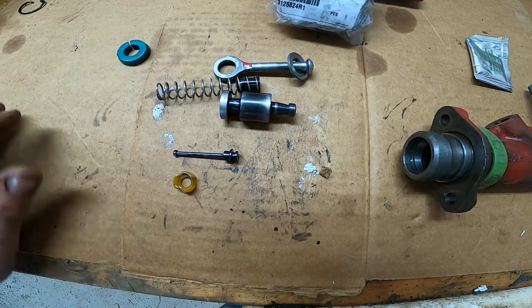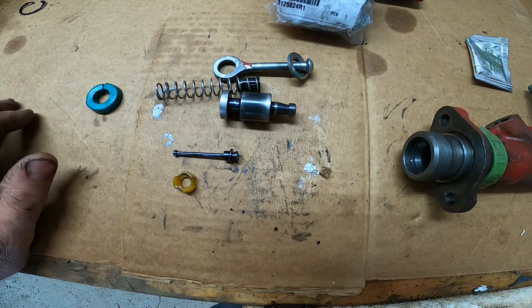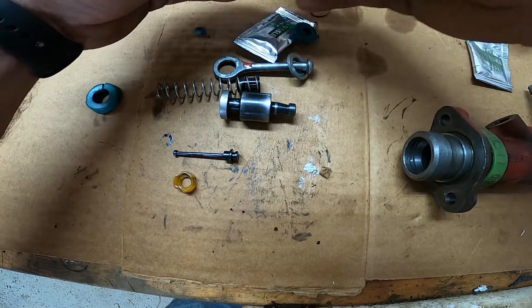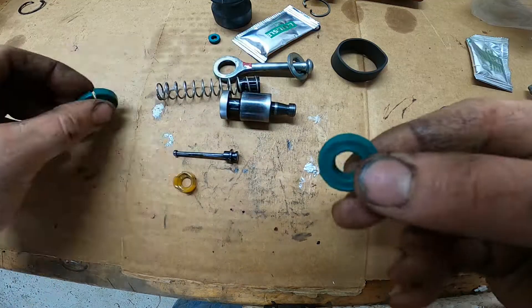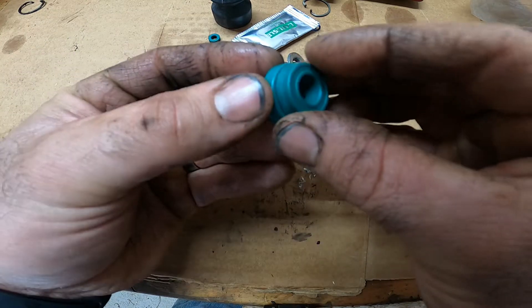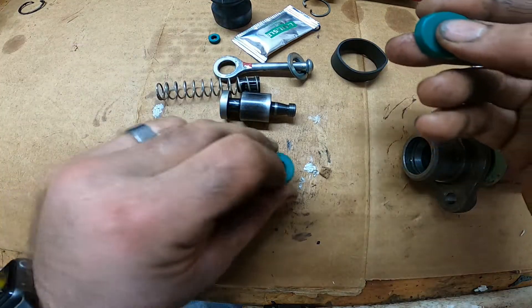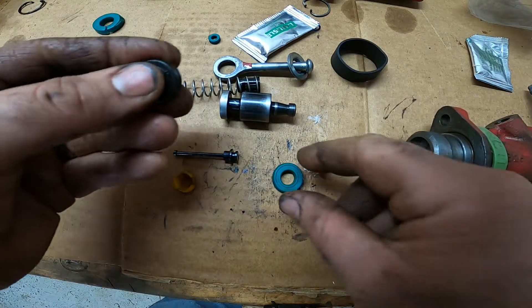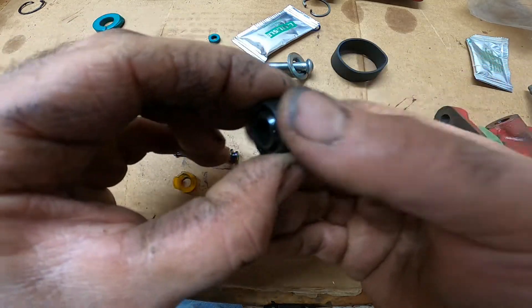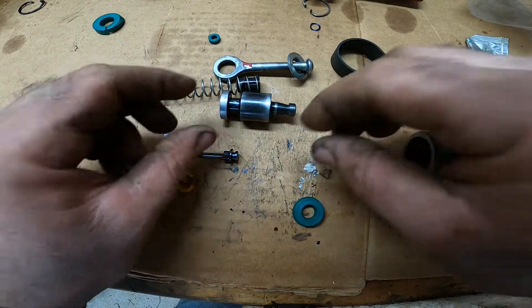I bought a seal kit online and it was definitely not the right one — it said it would fit but it did not. I had to go over to the dealer to get the right kit. This main seal — the one I bought online — was way too big; I actually had to press it in, which was not right. Just keep that in mind when rebuilding one of these: make sure you have the right seal kit. You can tell the old and new ones are the same size, so we're good to go.